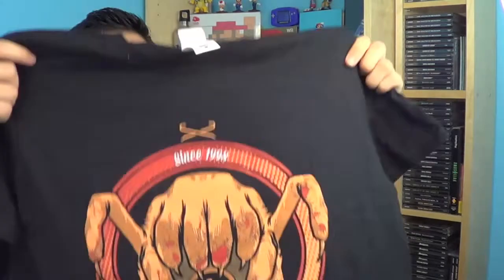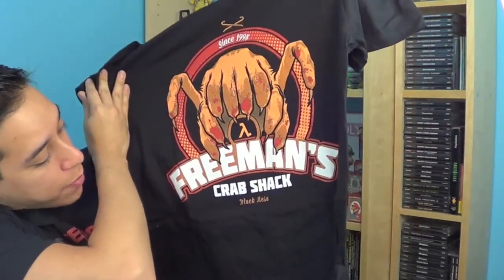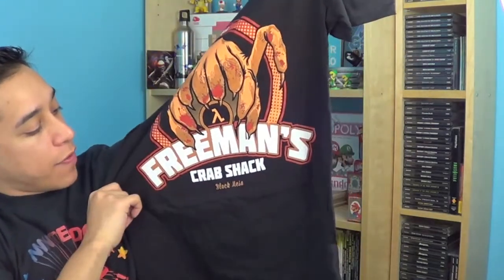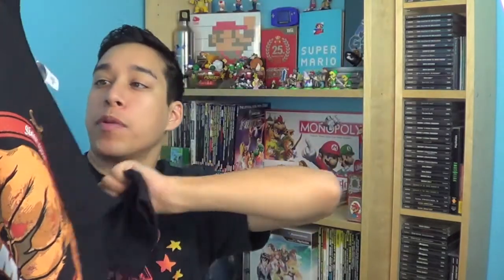Like Nerd Block, every Arcade Block is gonna have a shirt. This is the shirt I got — Freeman's Crab Shack. This is gonna be a Half-Life shirt. Freeman refers to the main character of Half-Life, and the Crab Shack is a reference to the headcrabs. Black Mesa, since 1998. This is a really cool shirt, though the headcrabs always freak me out a little bit.